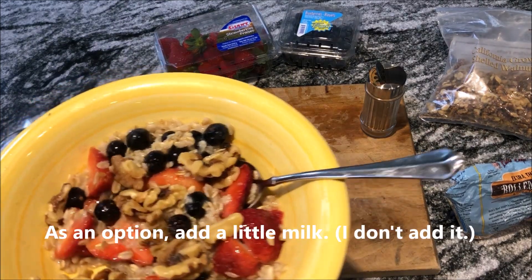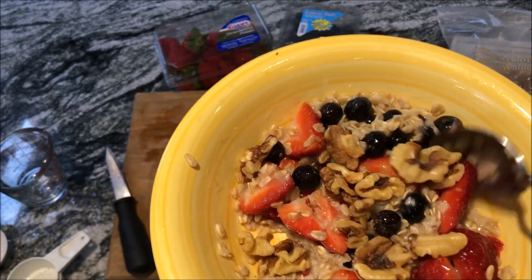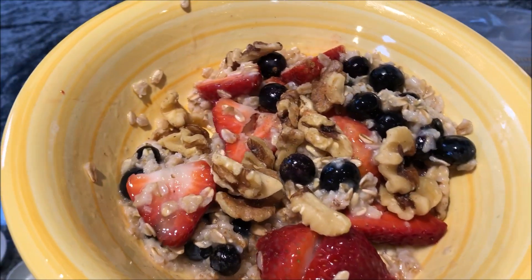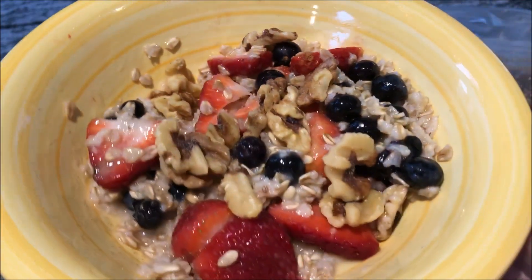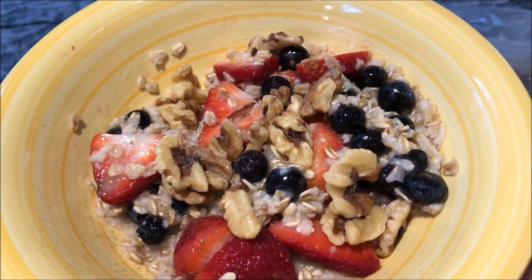Some people like to add milk to their oatmeal — go ahead and add milk if you want. Just take a look at that. That is a two-minute, healthy, delicious breakfast. If you don't have time to sit down and eat it, throw it in a to-go mug and eat it on the way.